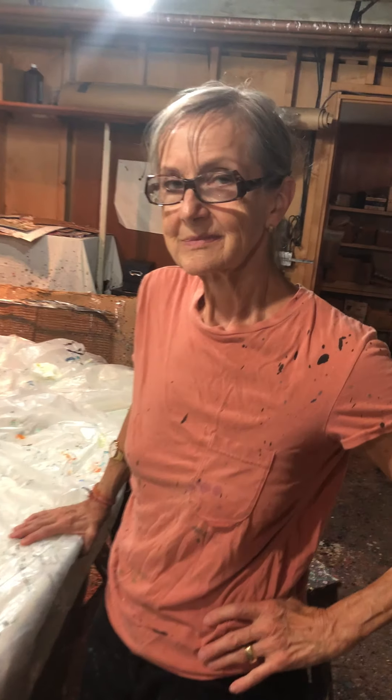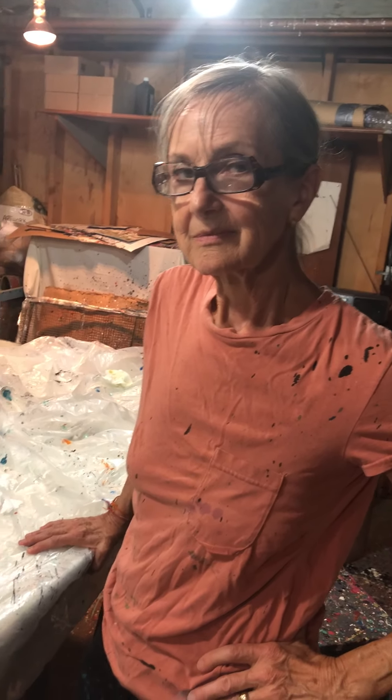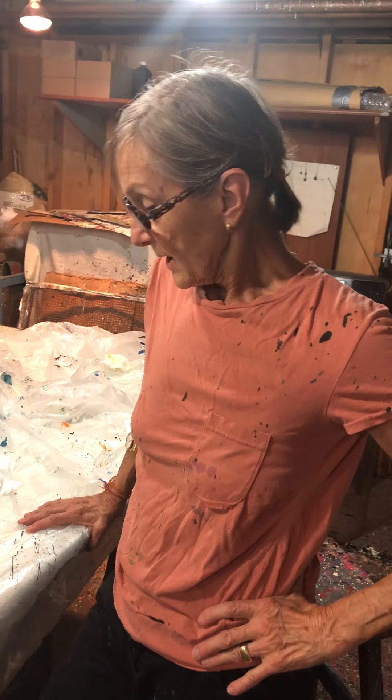This is my friend Cynthia Norton. She is a famous fabric textile artist that transforms things into amazing other things. Cynthia, tell me about your inspiration for your unique work.